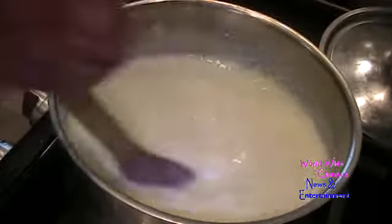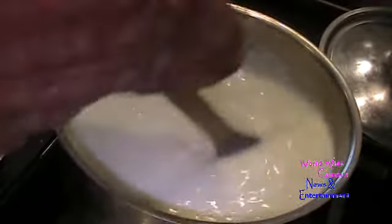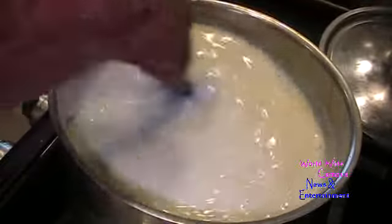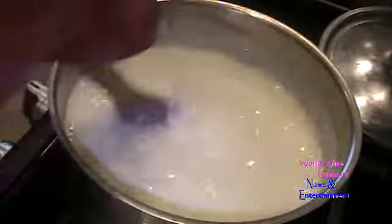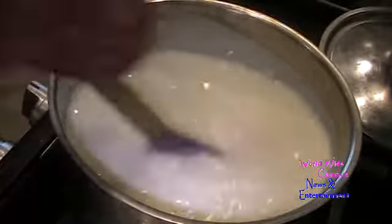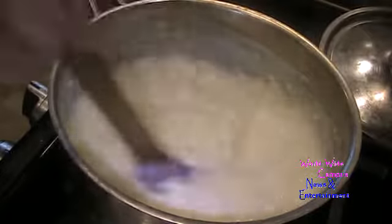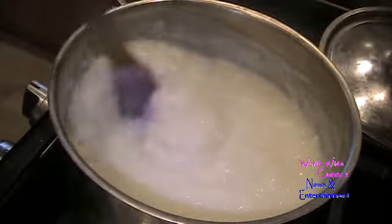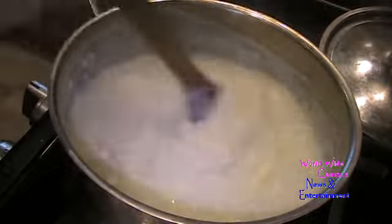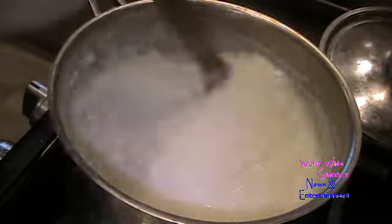I turned it back up to high instead of medium-high. You can see it might be thick enough as it comes to a boil — just keep stirring all the way. Once it rises up, turn it down to medium-low heat. Once it's thickened, turn off the heat and add one tablespoon of unsalted butter while it's still hot. Just melt that in, keeping stirring — you can see the butter melts right in.